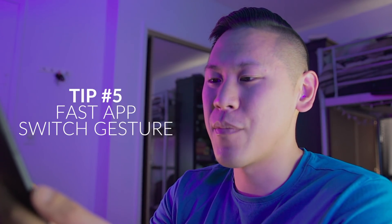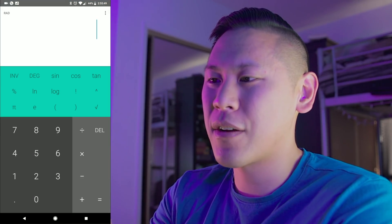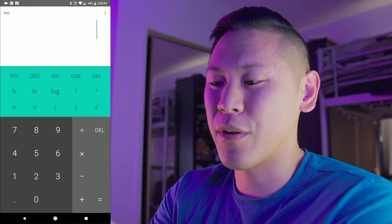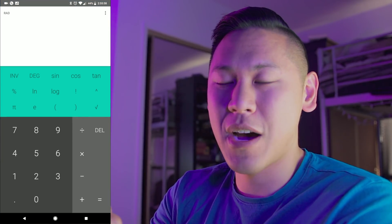This next tip is really cool — it has to do with menu switching. Say you have your Google Keep up and you have your calculator up. If you just double-click on the menu — the square button in the bottom right corner — it'll just move to the next window super fast. So that's a quick change option.